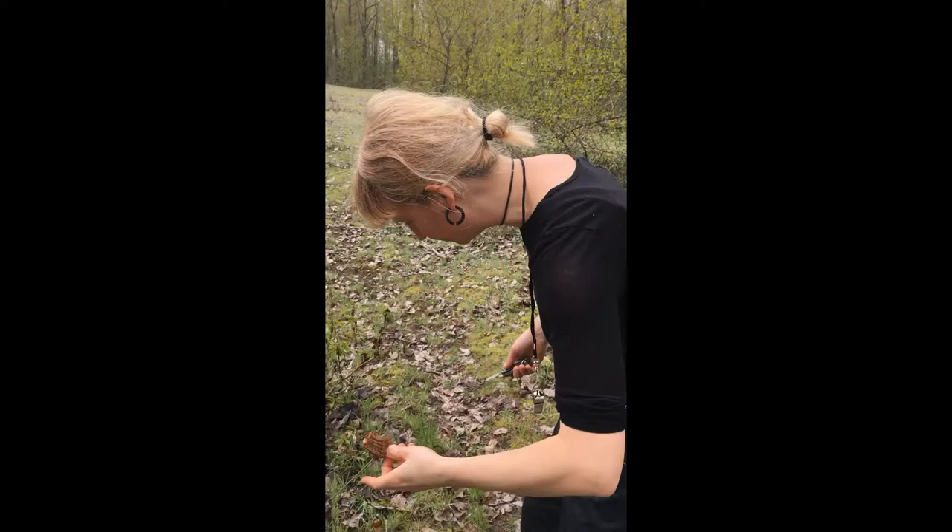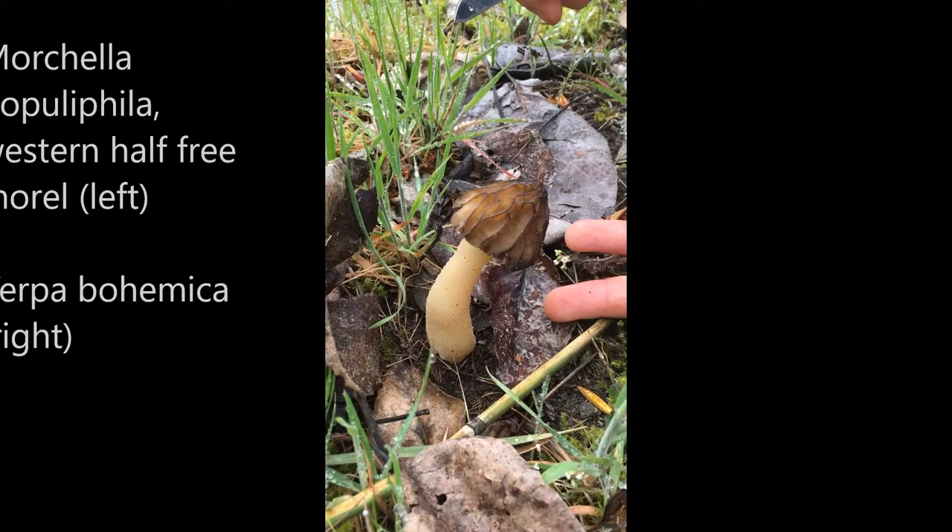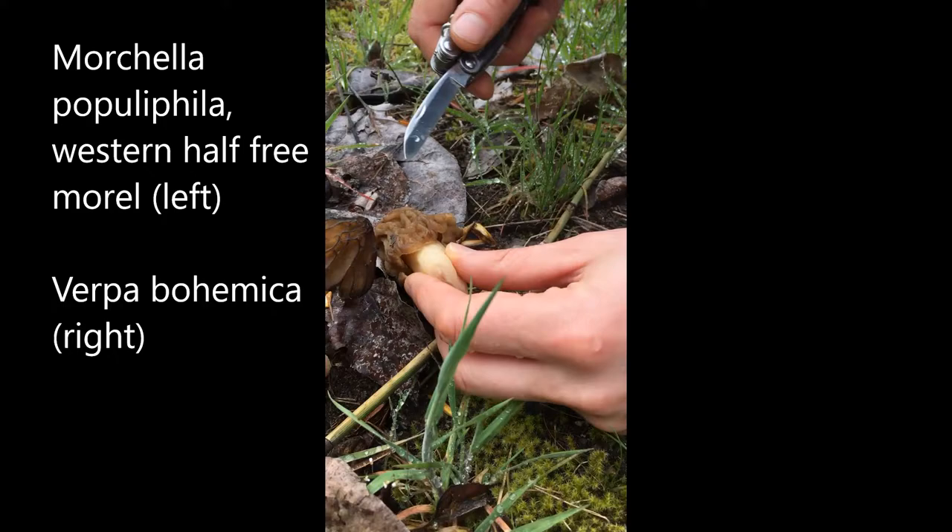We are out hunting some verpa and some half-free morels, which we just found — mostly verpa. Let's go down to the ground and we'll show you the difference. This is a verpa, Verpa bohemica, and this is a half-free morel, Morchella populiphila. It's growing with cottonwoods — Populus is the genus. We'll show you the difference.